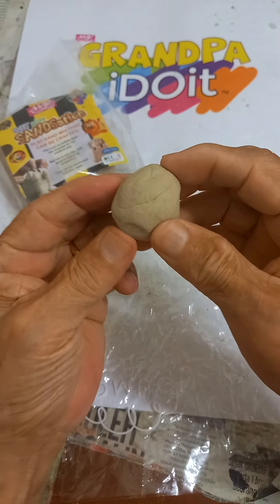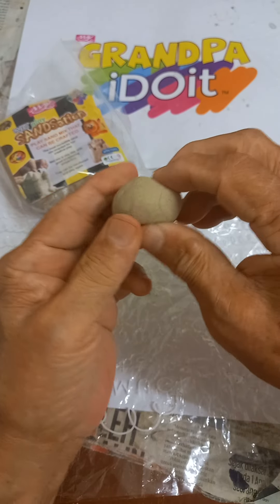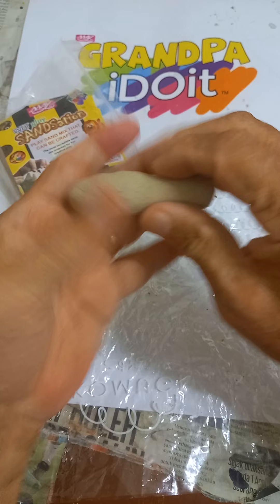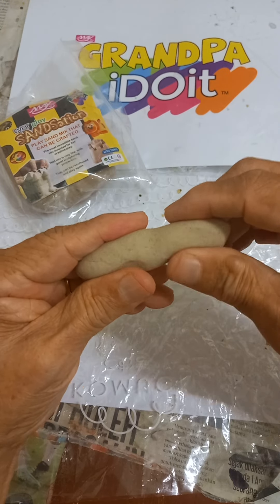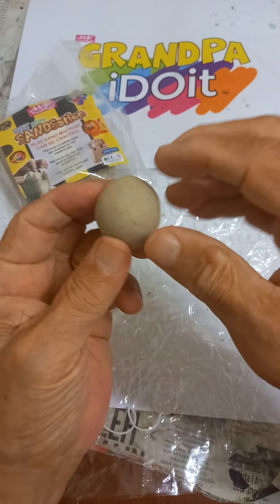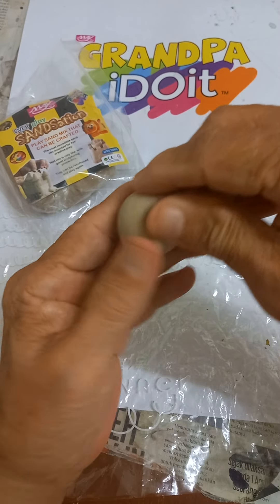From this ball shape, let's roll a sausage. From this ball shape, let's make a teardrop.